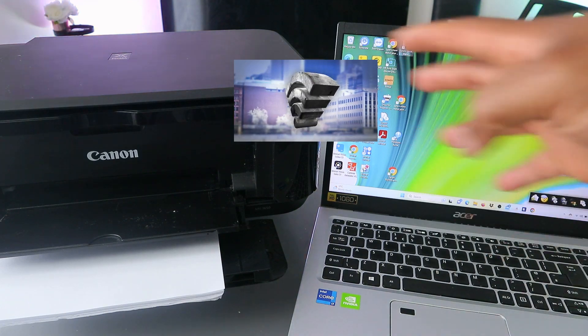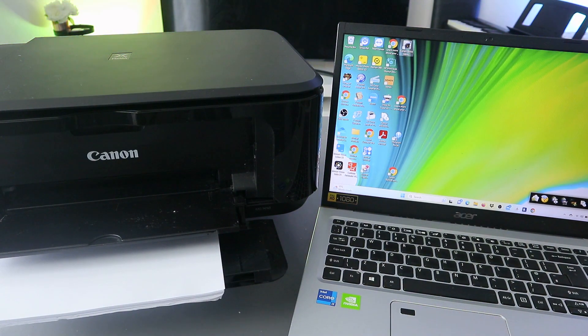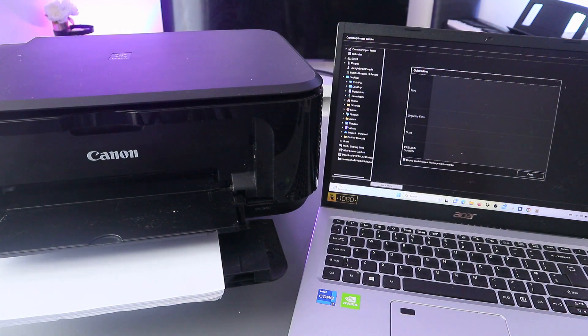Then you need to download the software and the driver to your computer, then connect both together. Once it's connected, you need to go to Image Garden. Open up Image Garden - so this is the Image Garden.